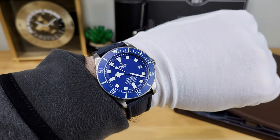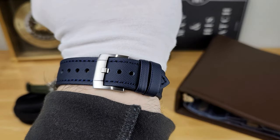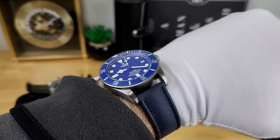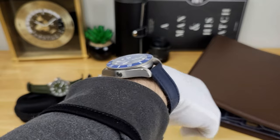Here's a quick in-studio wrist shot of the Tudor Pelagos equipped on this navy blue sailcloth strap from Straps Co. I think it's a really good combination, and it has conformed pretty nicely to the wrist as well.